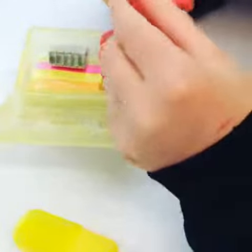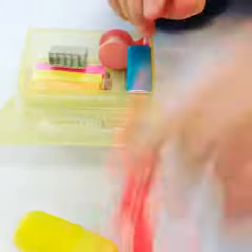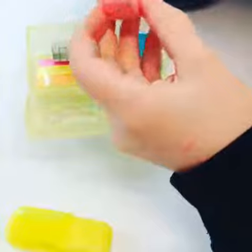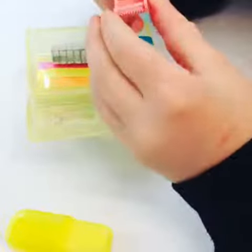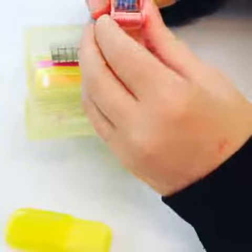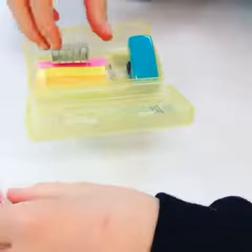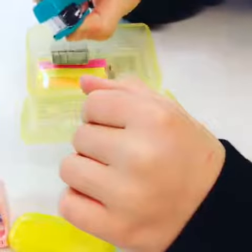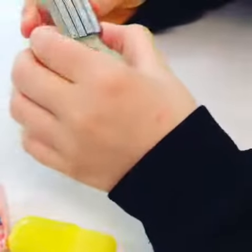Next you have some tiny scissors for cutting — cute pink ones as well. Then there's a little pink roll of tape for when you need tape. Next, a little turquoise blue stapler, very cute. And last, some little staples for your little stapler.